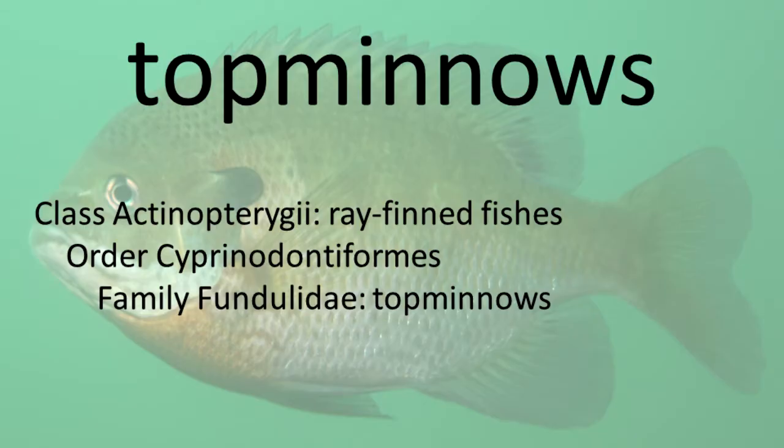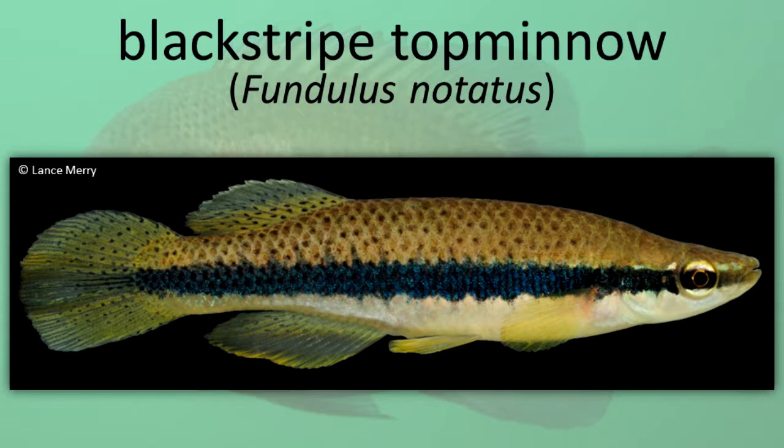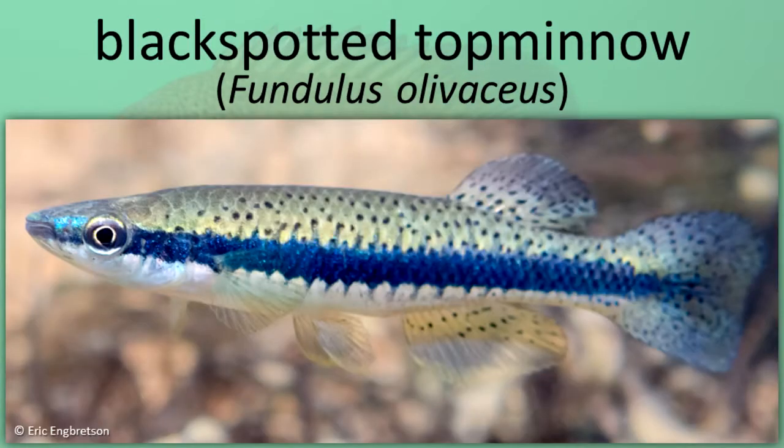Top Minnows. Often found swimming near the surface, these small fishes are easy to observe. Top Minnows have large eyes, a flattened head and back, upturned mouth, one dorsal fin far back on the body, and no lateral line. Black Striped Top Minnow. Black Spotted Top Minnow.